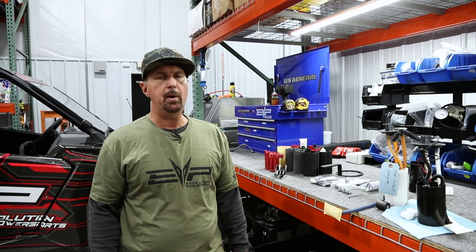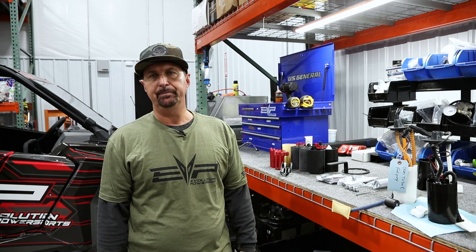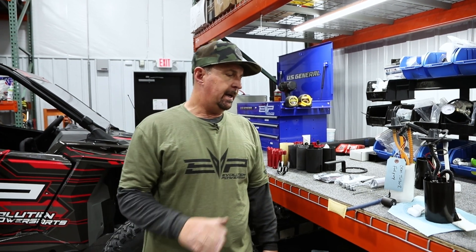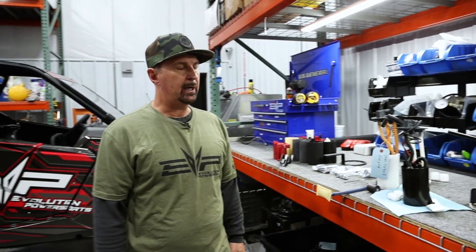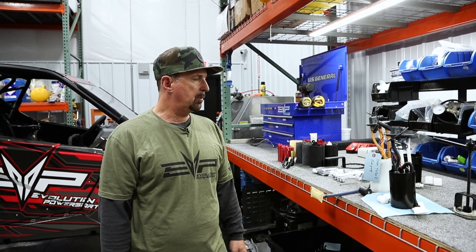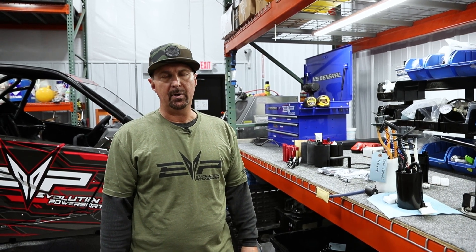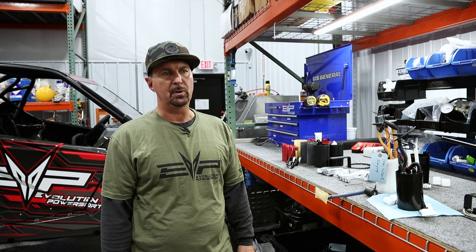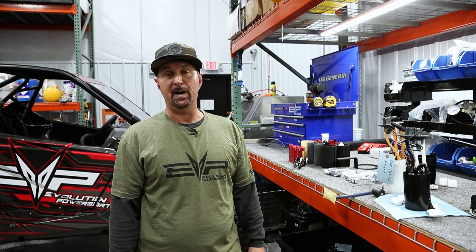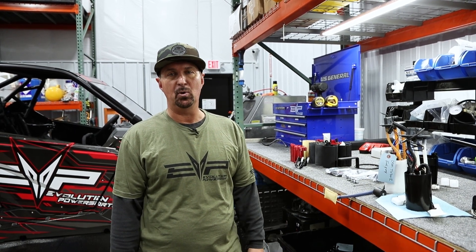We'll have one more stage — Stage 3 — which would be good for probably 600 crank horsepower. This is the culmination of a lot of work; it was a very complex project. We're really happy to bring it to a close because this will solve a lot of problems for Polaris customers, especially those who may not be aware that the reason their car misfires is because the fuel pickup is being unported.